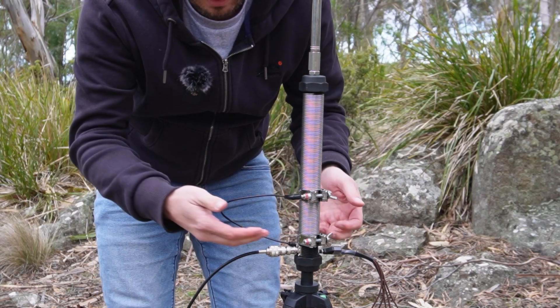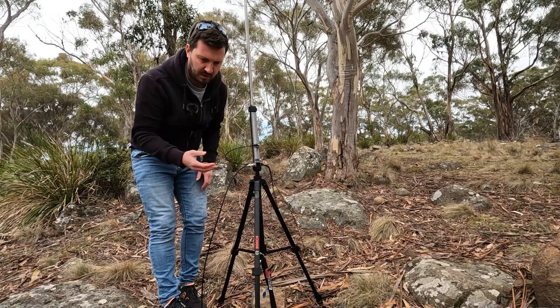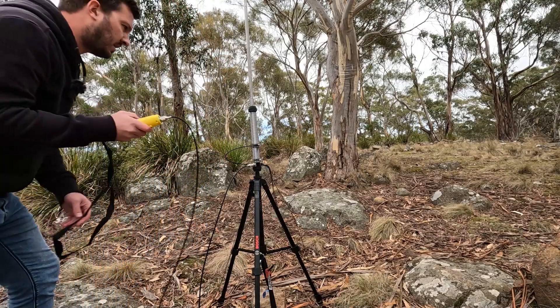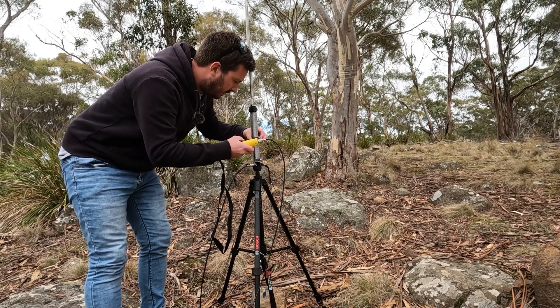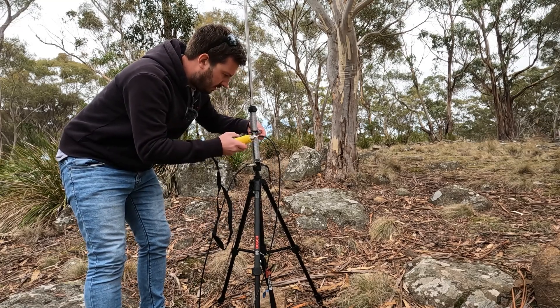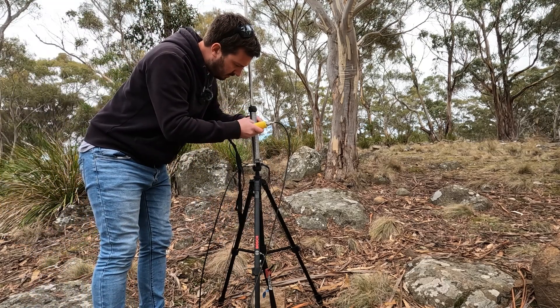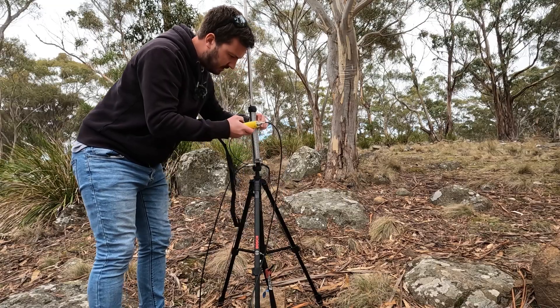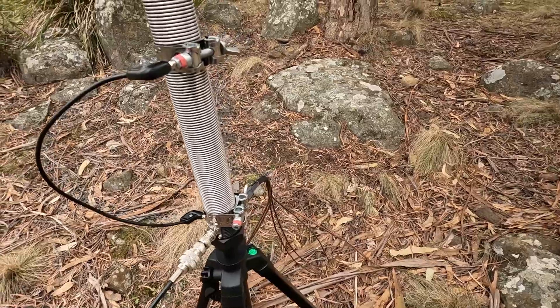I'm going to try 40 now. Going up a little bit — about three quarters of the way — nearly there. Just needs to go up a little more on the tapping. And there we go: 1.27 to 1. So we've got the double taps set up.